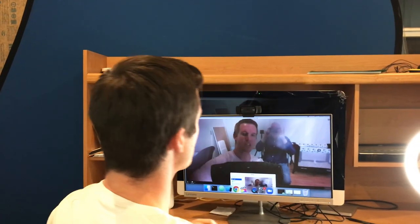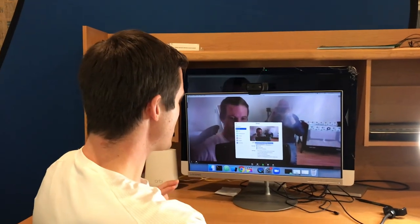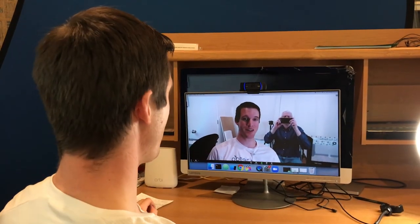You can imagine if the glass weren't cracked it might look a lot better, but take a look at how much better it looks when I switch it to the HD Pro webcam. Look at that — that's a pretty sweet looking webcam.